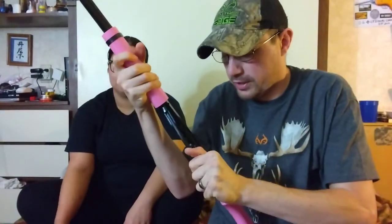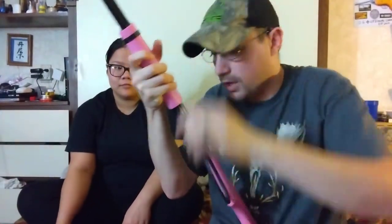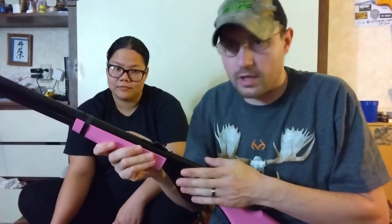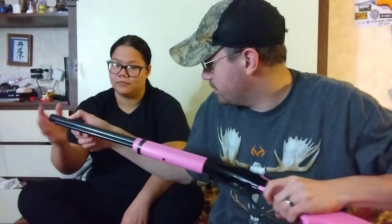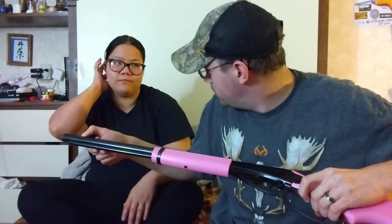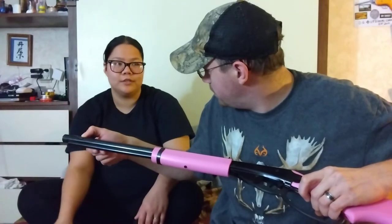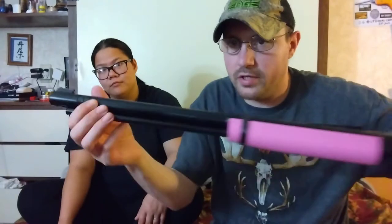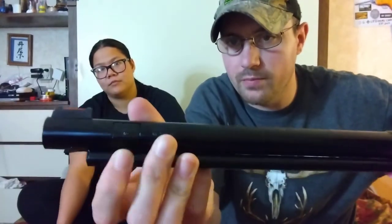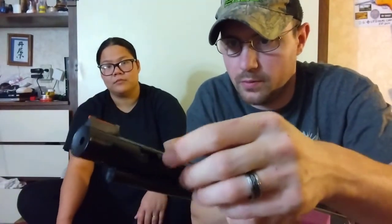It's got a bigger handle, so for easier cocking. It's got a spring in here. It shoots 350 feet per second, and I think it holds like 350 BBs in there. It's pretty easy to operate — you just push right here, push in, push up, and it opens the BB port so the BBs go in there.